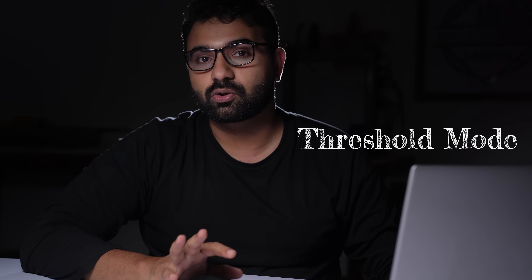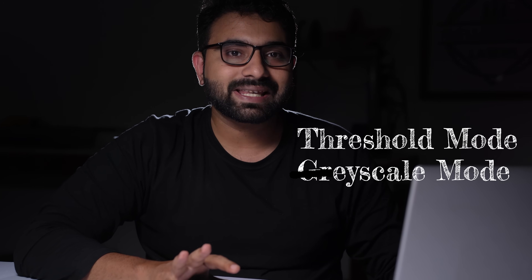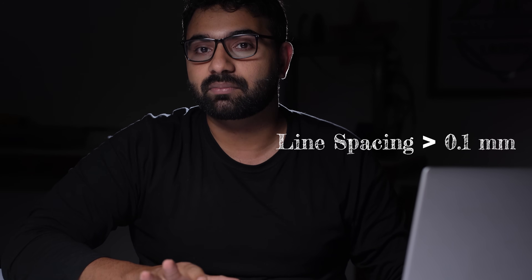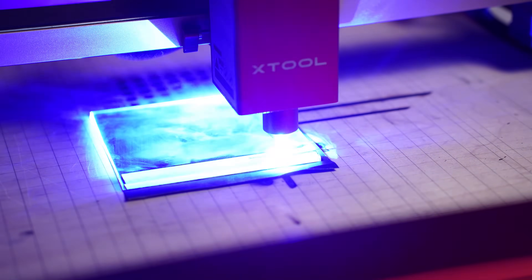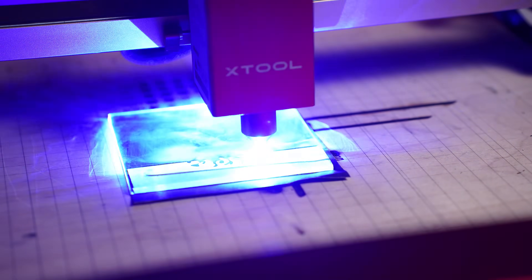For engraving on glass, it's best to go with the threshold mode. Do not use the grayscale mode. For line spacing, do not go under 0.1 mm. If the line spacing is too small, the micro fractures will be too close together and it can break the glass.